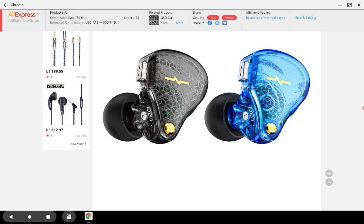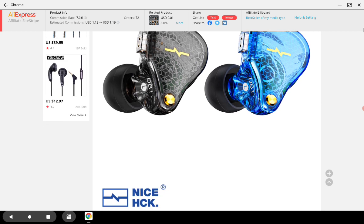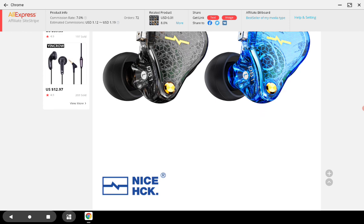Looking at the specs, the impedance is 16 ohms and it has a 106 decibel sensitivity rating. It doesn't have that easy drivability that the EDX has, because the EDX was rated at 112 decibels and was very easy to drive. So this one is slightly harder to drive compared to that.